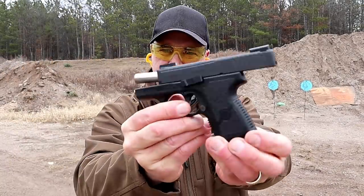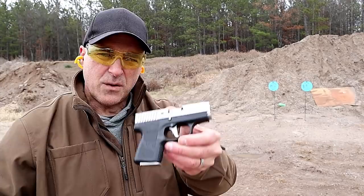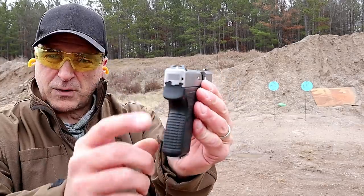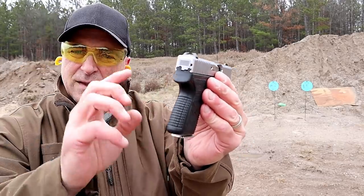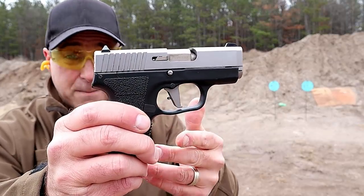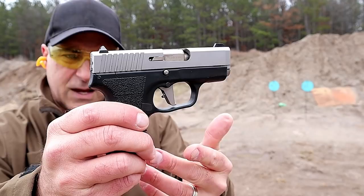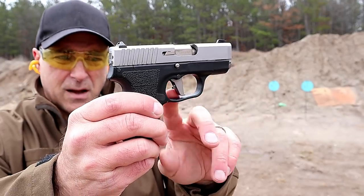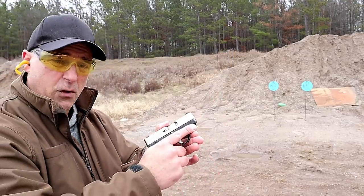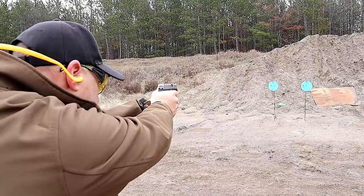A lot of people — not just me — hold this gun in high esteem. Here we have the subcompact Kahr CM9. I've had this one for a long time. It has the bar dot sight system, six round mag, and an aftermarket trigger by Galloway Precision called the Gallow Glass short stroke trigger. It's supposed to decrease the trigger weight by half a pound — I measure it right at six pounds — and decrease the trigger travel by ten percent. Three inch barrel. Let's take a few shots.